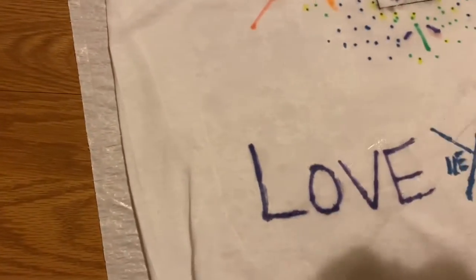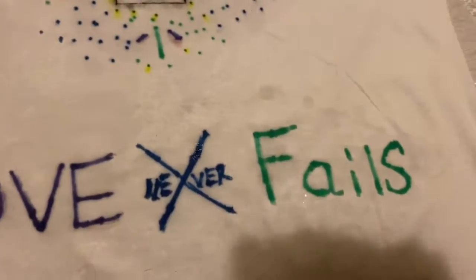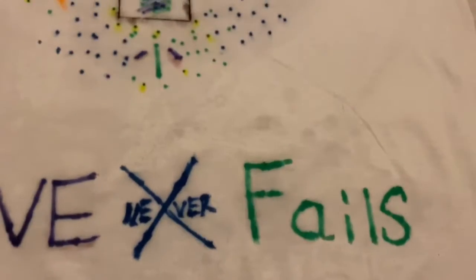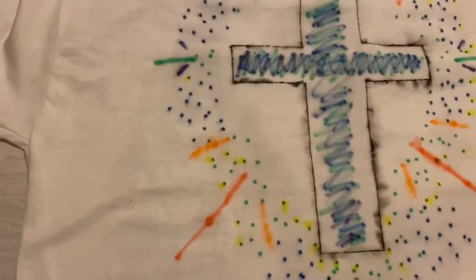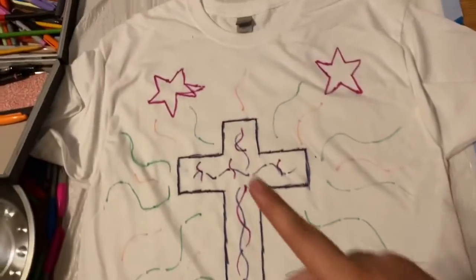I think what we need to do is add a little bit more — I'm not soaking it in enough. It's expanding a little bit but not a super lot. I guess we just have to keep adding it or let it soak in and we'll see where it goes. All right, so this is mine — I messed up on that star but hopefully it will work.